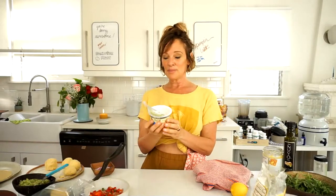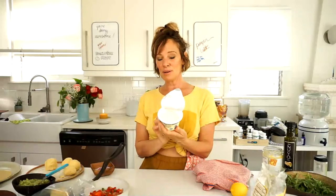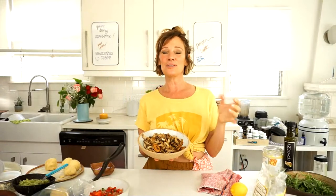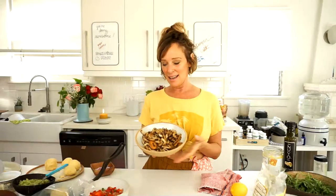I didn't have queso fresco or sour cream last night. You can make a cashew sour cream with cashews, a lot of lemon juice, and salt — something sour and creamy. You could also make almond ricotta, or just buy this Greek-style almond milk yogurt from Kite Hill. You don't need it — it was great without it — but it's a fun addition. There are a lot of components; you don't need all of them.